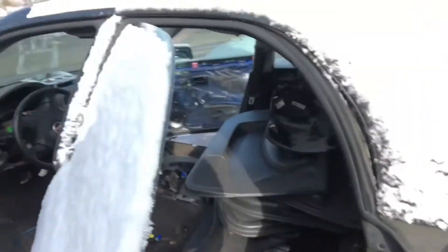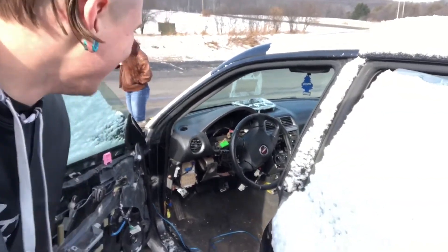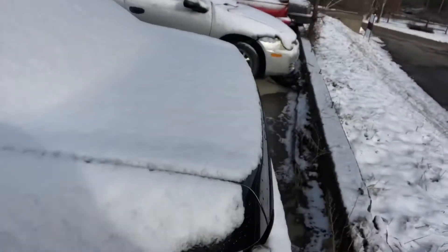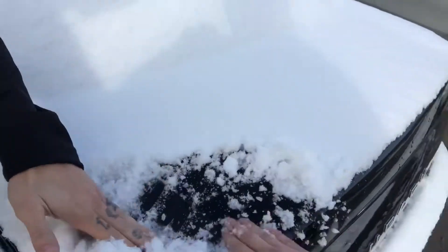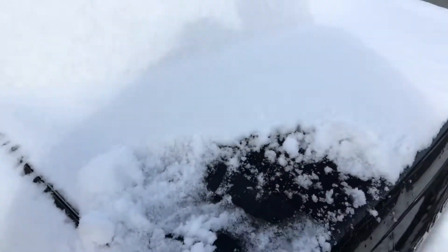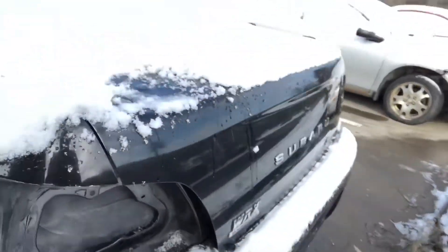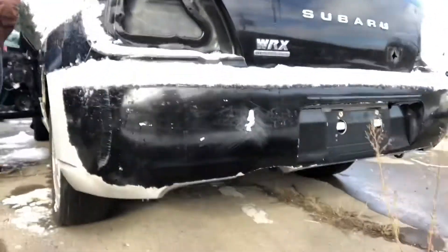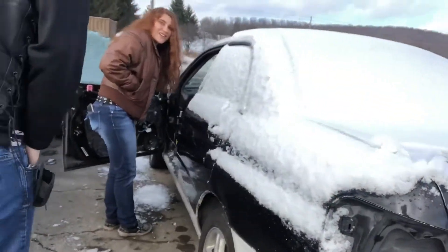It looks like he dipped the center console, except very badly. Oh, you know what I just found — the wing! No way — he covered up the holes with duct tape. I mean, at least it's duct tape, at least it's not rusted out. It's a good price. Is there exhaust on it? No exhaust. No transmission either. So yeah, this is what we're picking up.